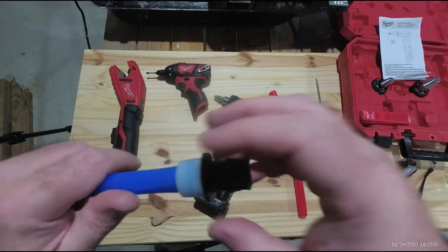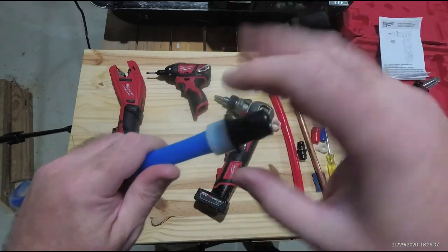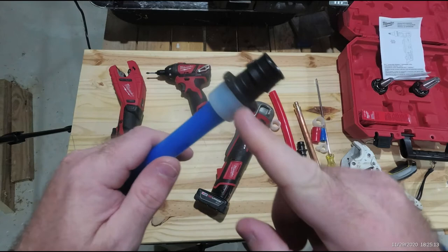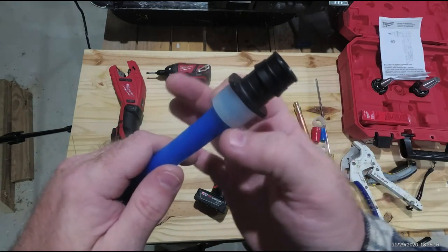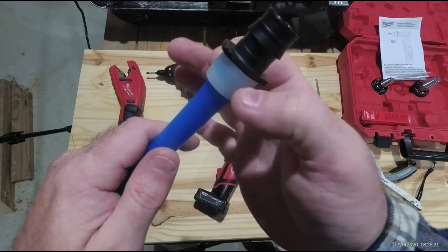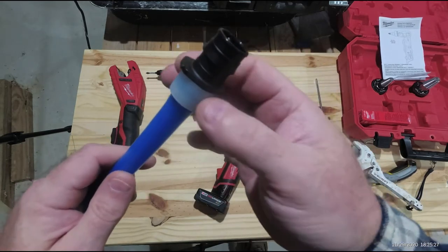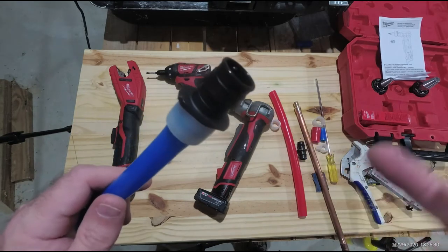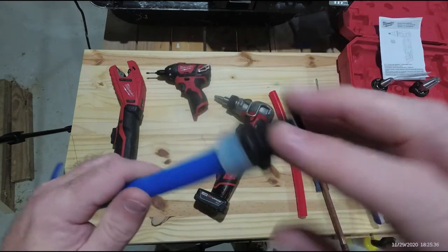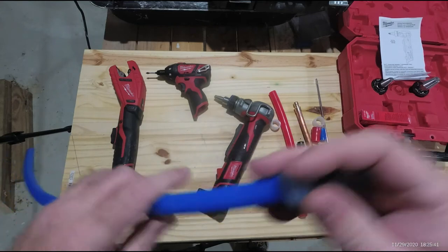With the clamp-on rings used on other brands, you have to use a special tool and that ring has to be perfect — clamped about 1/8 inch from the edge, perfectly square. If you're not perfect with that collapsible ring and it's off even a little, it can leak and won't pass inspection. You also have a gauge tool with those other types to make sure you compressed it exactly perfectly. This Propex tool is not cheap, but...